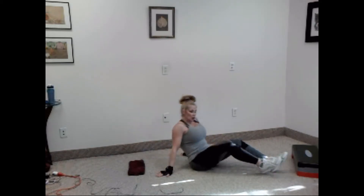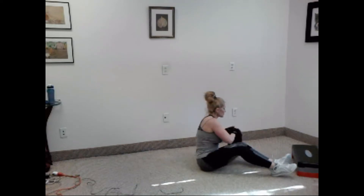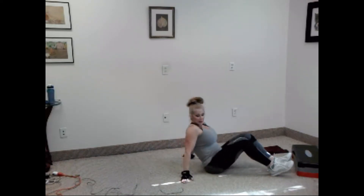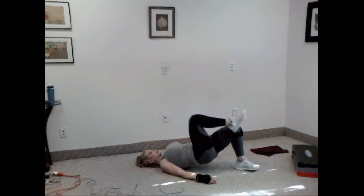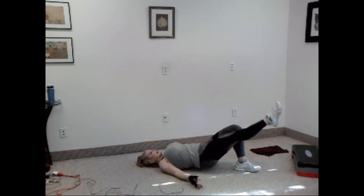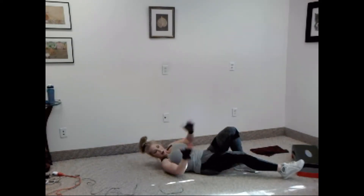Stay down. We have our hip lift leg swings. It looks like this — bridge position. Knee in, out, to the side, and back. That's one. Arms out to the side, palms up. Ready?